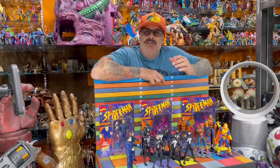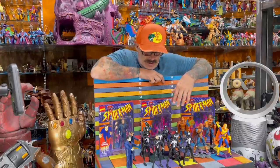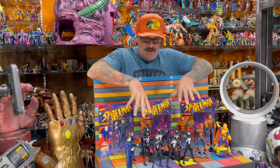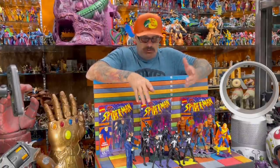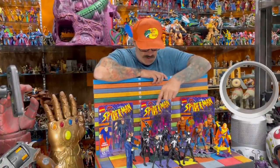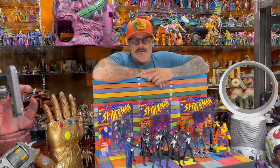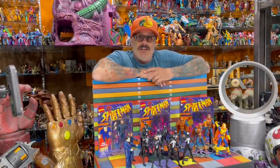I didn't hear anybody screaming for a black suit Spider-Man, but it seems like everybody wants them. If you slept on it, I don't know how you don't have a symbiote suit black costume Spider-Man when there's been like seven or eight available up until this point. I did want to get them in the collection.